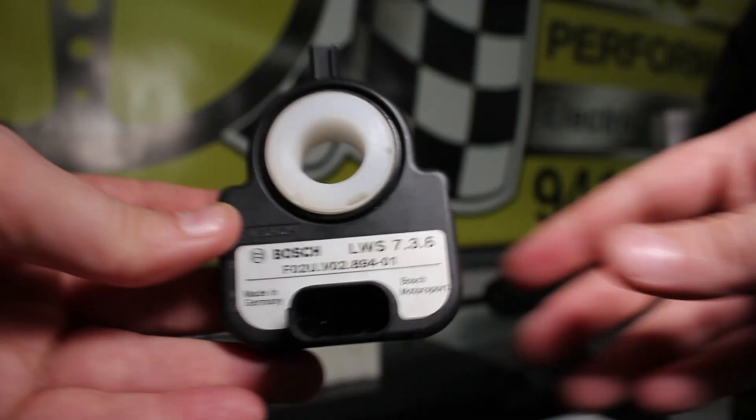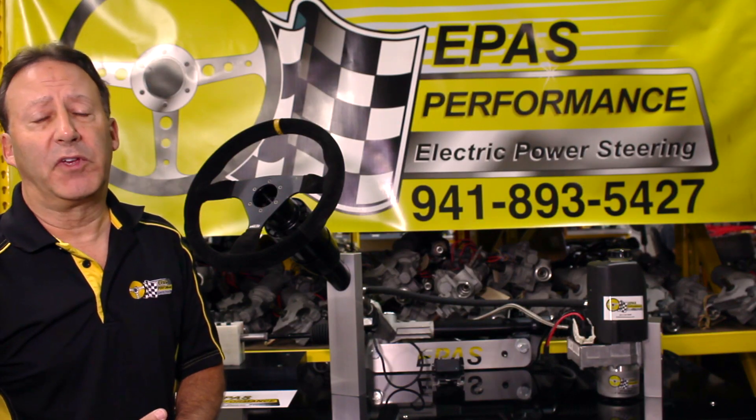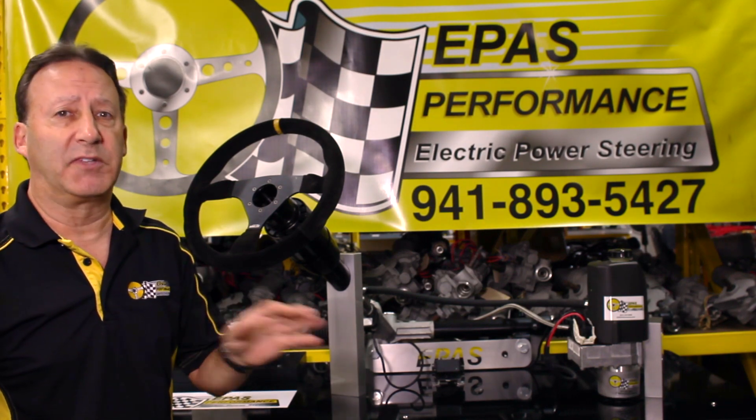Our system includes a state-of-the-art angle sensor, which can be mounted on the shaft of any column. The angle sensor speaks to the pump via CAN bus protocol, and the response is immediate.